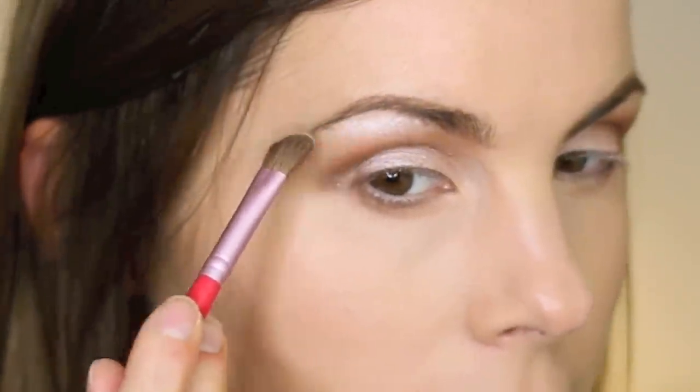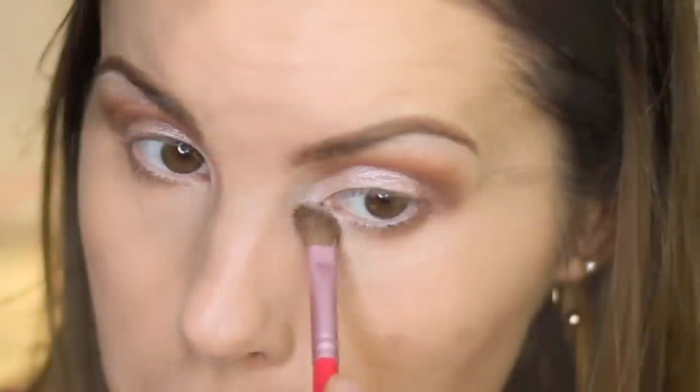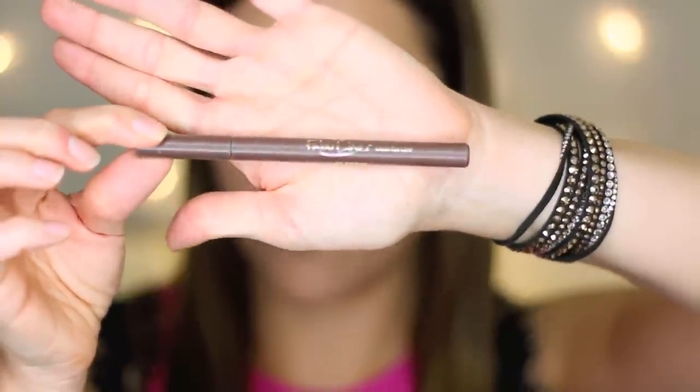Then I'm going to go in with the E70 brush and this top color in the trio, and I'm going to use this as my brow bone highlight. Next I'm going to line my waterline with the Wet n Wild On Edge long-wearing eye pencil in the color Space Cake, which is just a dark brown, and also line my tight line with the same pencil. Then I'm going in with my Jordana Fabi liner in brown for my liquid liner on my upper lash line.